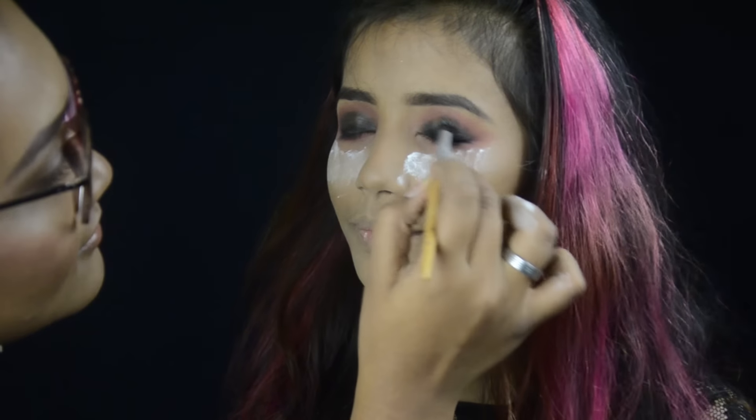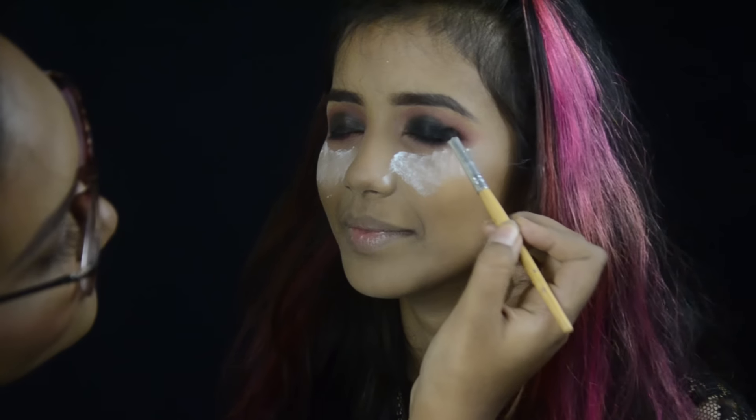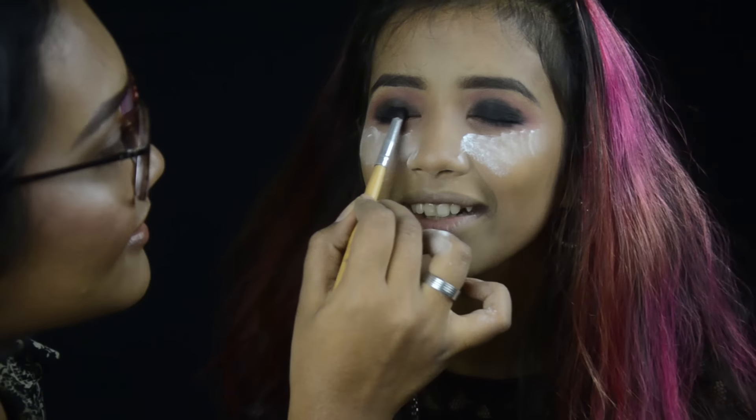Now taking a black eyeshadow to set the base, and blending it out with an angled blending brush.